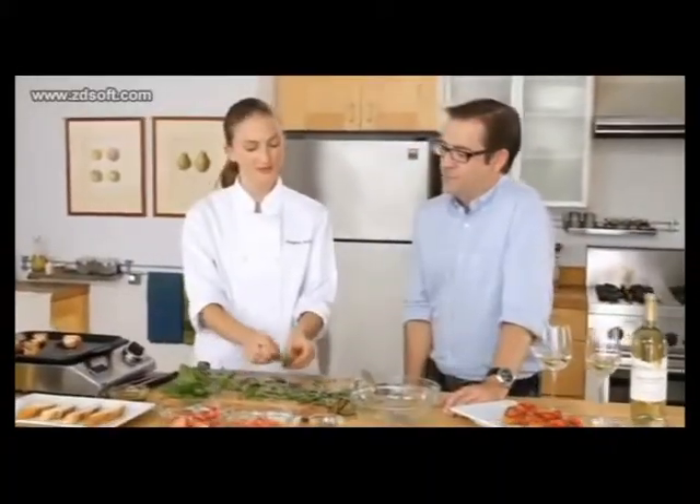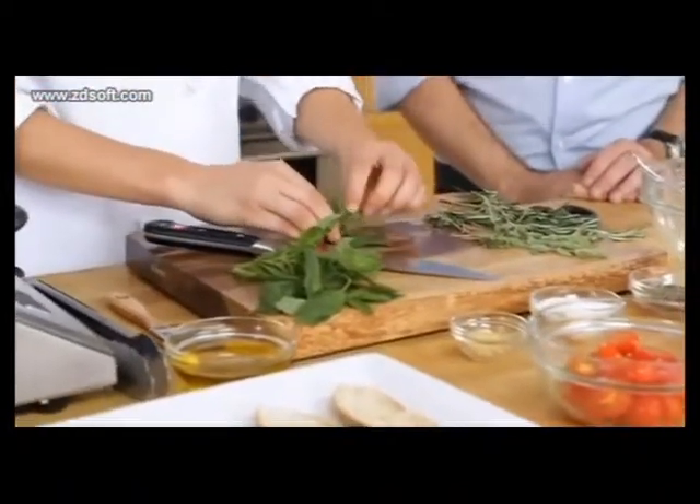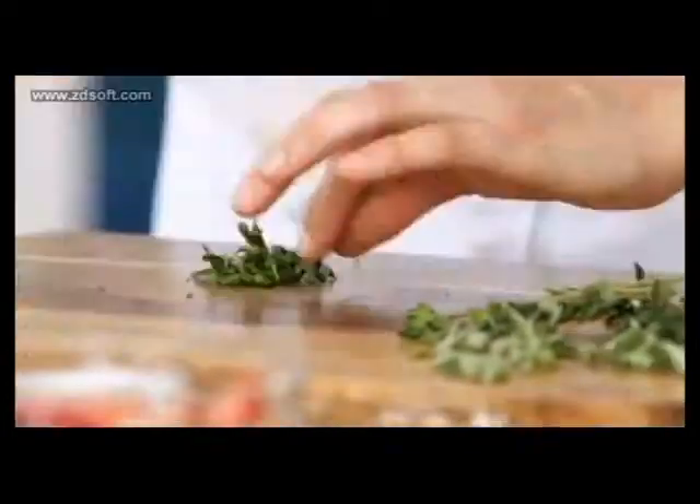Today we're going to do something a little different. Our recipe calls for thin slivers of basil, so we're going to do a cut that we call chiffonade. Chiffonade — it's French for 'little ribbons.' I love that technique, also just because it's so efficient.